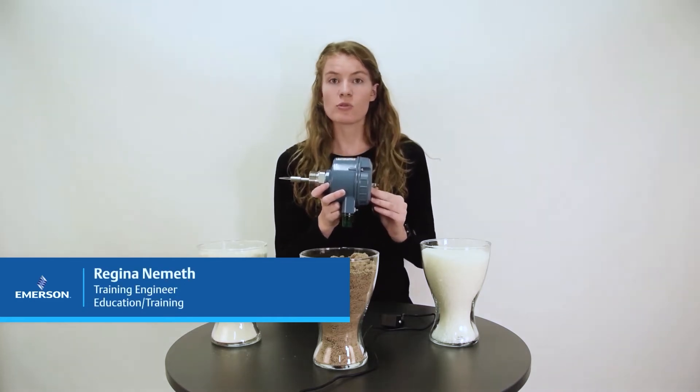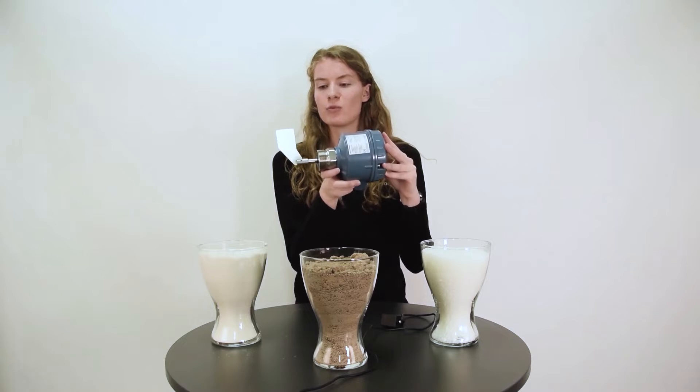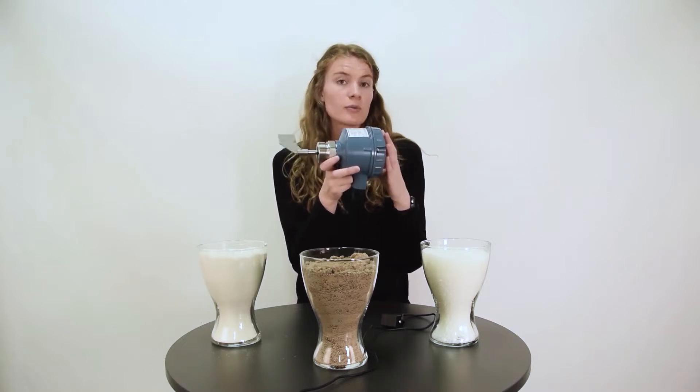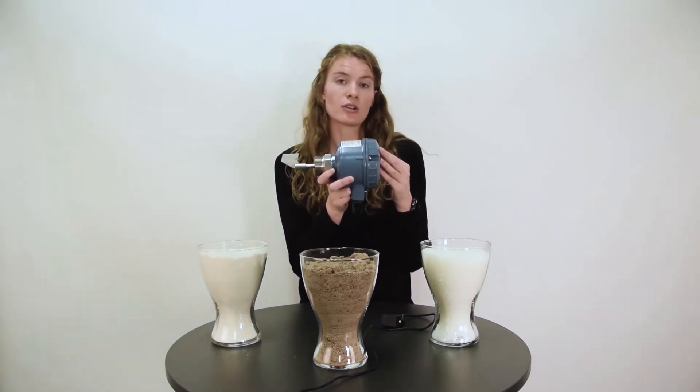Hello, my name is Regina and I will today show you a demonstration of the Rosemount 2501 rotating paddle, which is a point level detector in bulk solids applications.